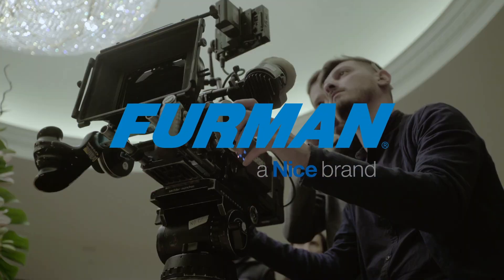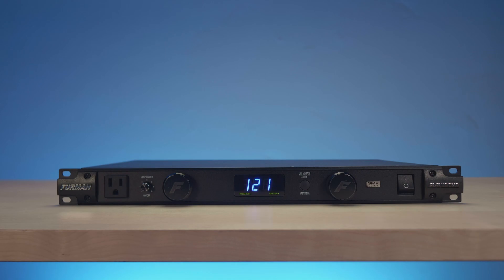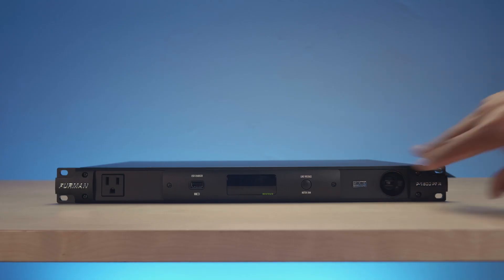What is that base? Power. Furman has been a mainstay in both the audio and video worlds for many years, and I've got two of their most sought-after products right here: the PL Plus DMC Classic Series Power Conditioner and the P1800 PFR Prestige Series Power Conditioner. We'll get to all the differences, including some potential applications, on this episode of On the Bench.